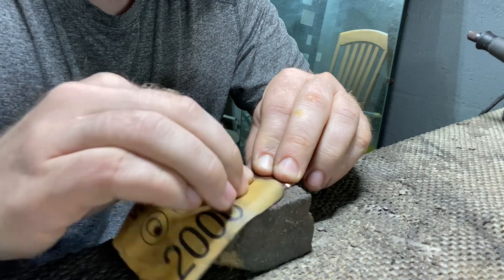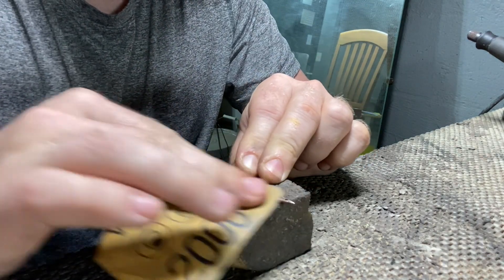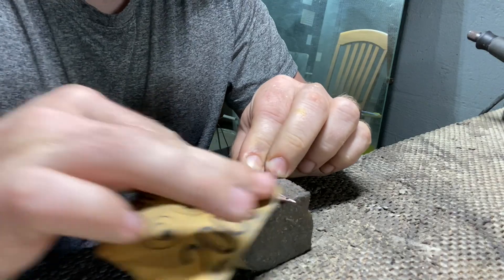From there on, it was time to head to the Dremel tool for a couple of hours of careful cutting, some delicate file work, and copious amounts of hand sanding, followed by a nice smoothing session on the buffing wheel.